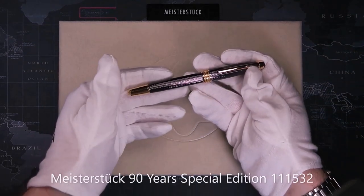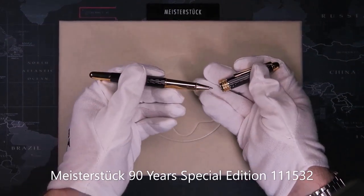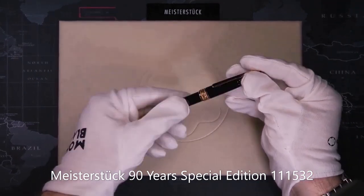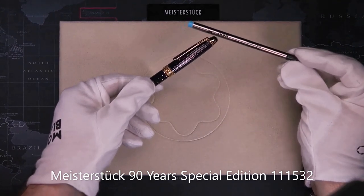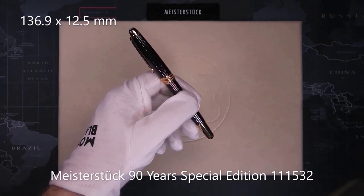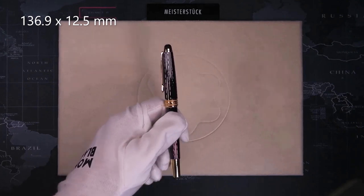163 is the classic rollerball, usually with a snap-on cap, although some of the Doué versions have a screw-on cap. This uses the regular size rollerball refill. The size of the pen is 136.9mm long and 12.5mm in diameter.